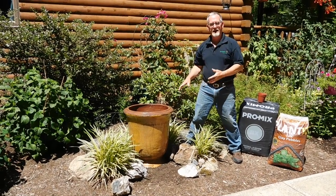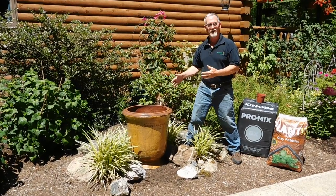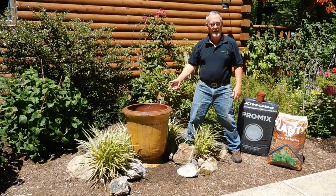And that will last a lifetime. It's going to extend the life of the potting soil on top — it will probably last four, five, six years. It will never get rotten at the bottom. You'll get a lot more life out of it.